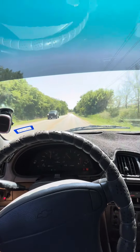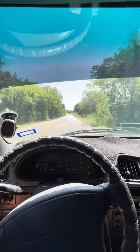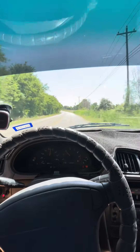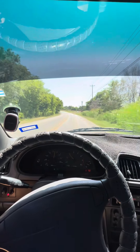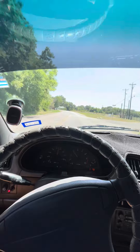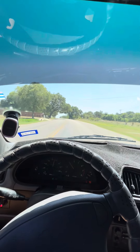This is that real bumpy road — real bumpy. It was making all those noises last time in the last video. Now there's still a little noise every once in a while, but it's a lot better, a lot smoother.